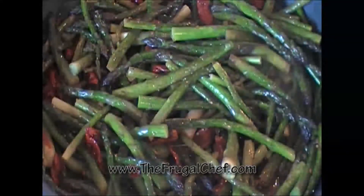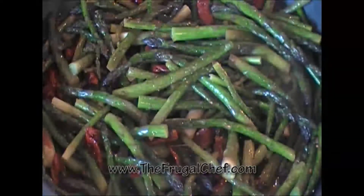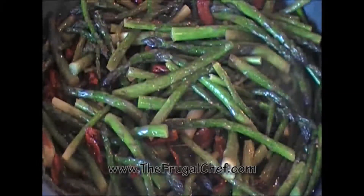Our asparagus and sun-dried tomatoes are ready. It wasn't that hard — super easy and it's really delicious. Bon Appetit my friends from thefrugalchef.com. Make sure you come and see us for all kinds of recipes that are not in video form. Eat well my friends without going broke. I'll see you soon.